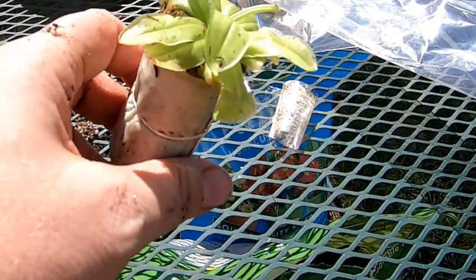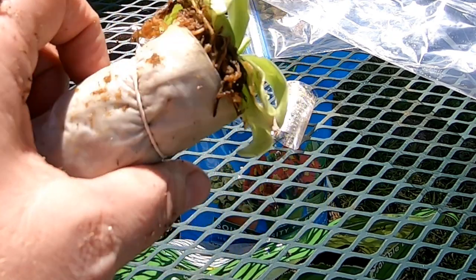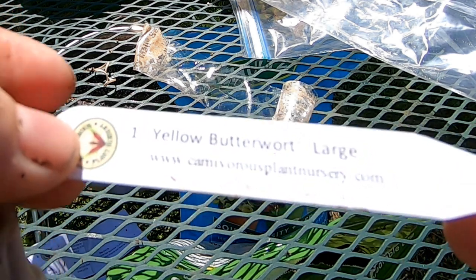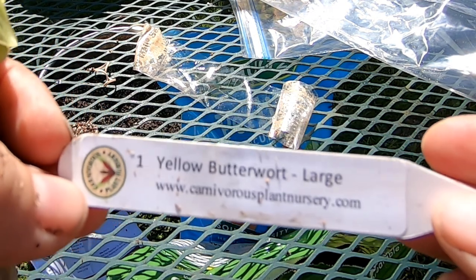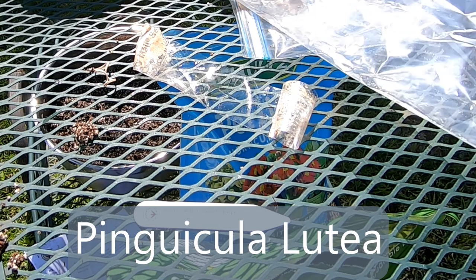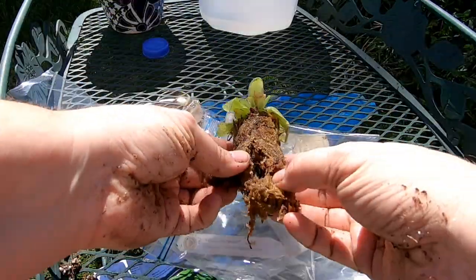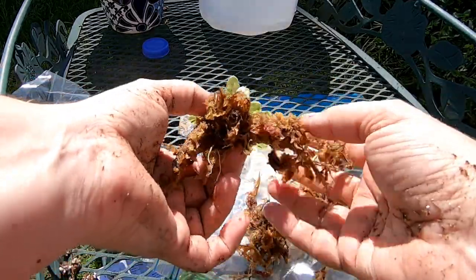You're thinking this is not large. But from what I understand, when you buy these things a lot of times they're literally the size of a pencil eraser. So this is large by most people's standards. Here is the plant tag — yellow butterwort, large. They're affectionately called pings, mostly because I think people can't pronounce the genus, but it is lutea, which is yellow. Looks like it's in a nice big wad of sphagnum moss.